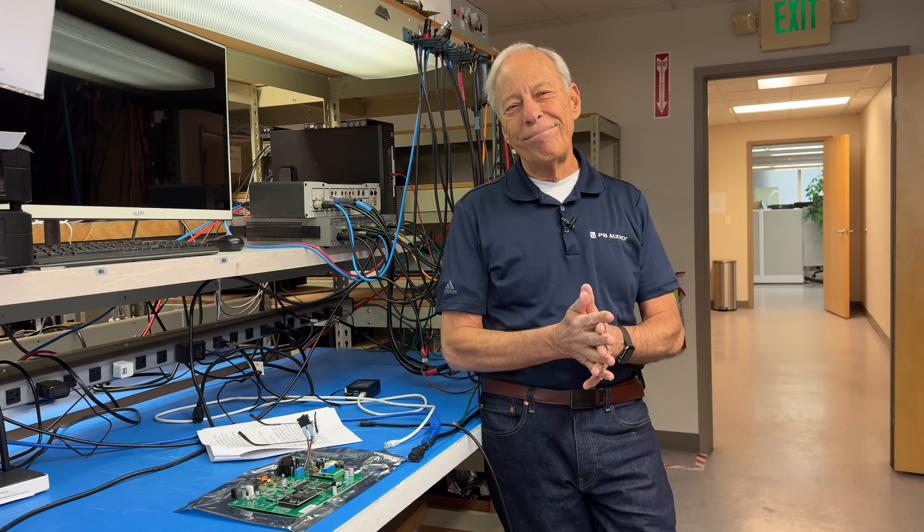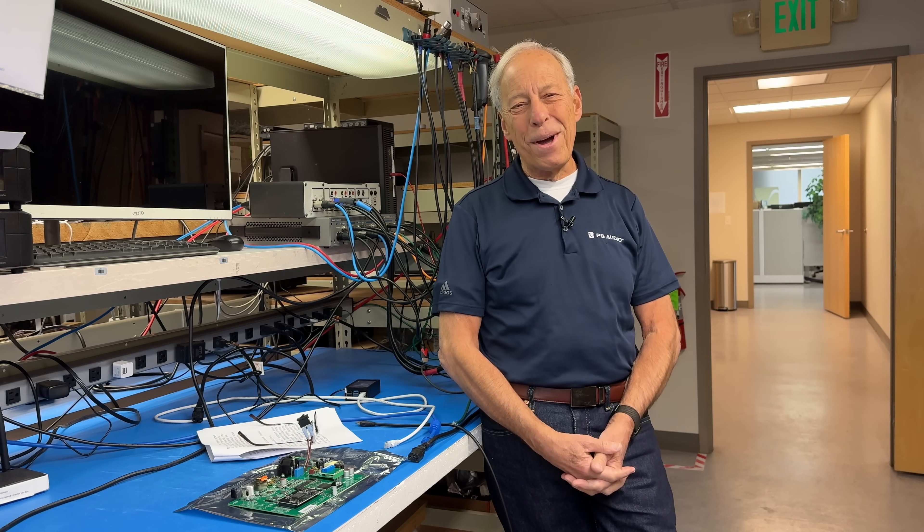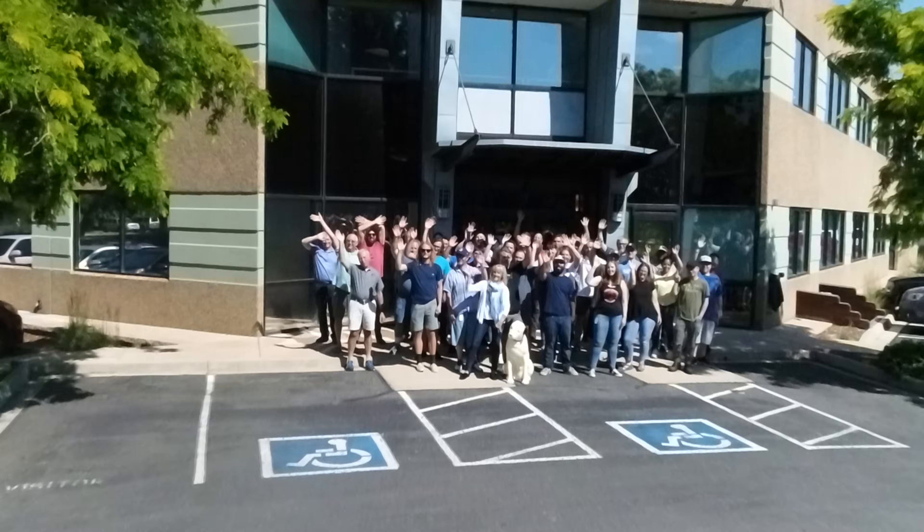Okay. All right. Thanks for the question. Bye.